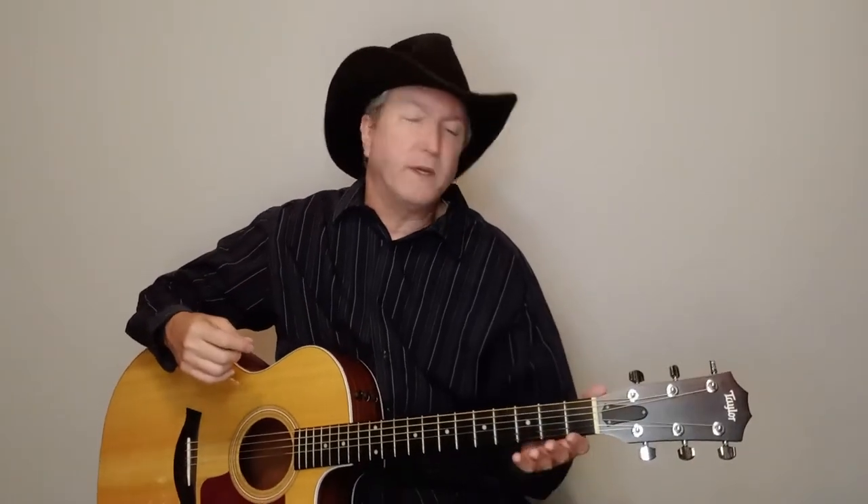David capos up one and plays it in G sharp, or A flat, whichever. I'm not capoing up — I'm just going to play it in G, and that's what George Jones did it in. There's a key change in the song where they go up just a half step.